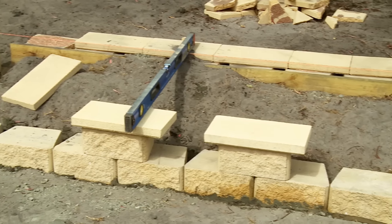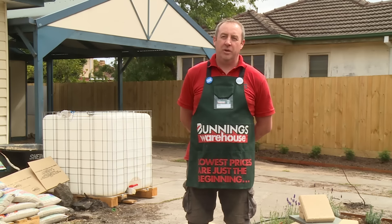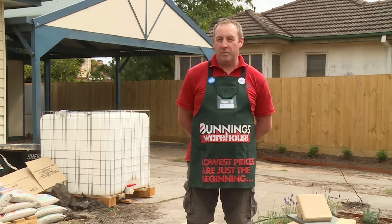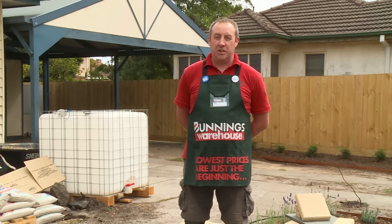Once you've got your border in place and you're putting down the necessary materials for your base, make sure the fall is away from your home. If you're doing a driveway, make sure your fall is going into your necessary drainage. Once your pavers are chosen and your preparation is ready, we can start laying pavers.